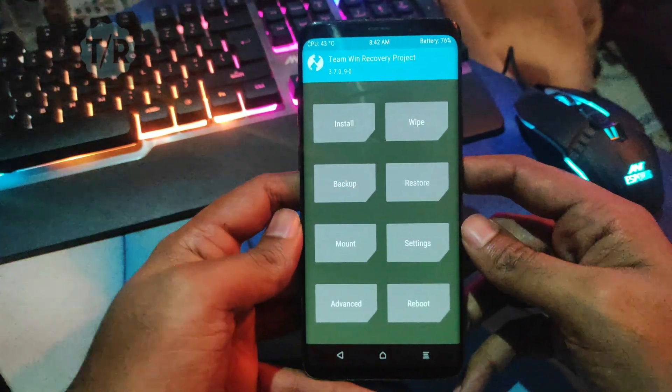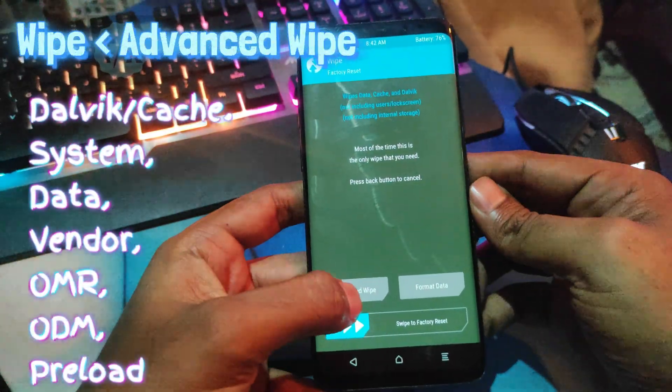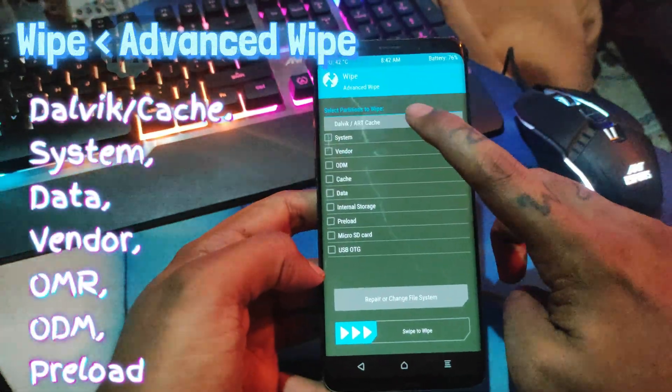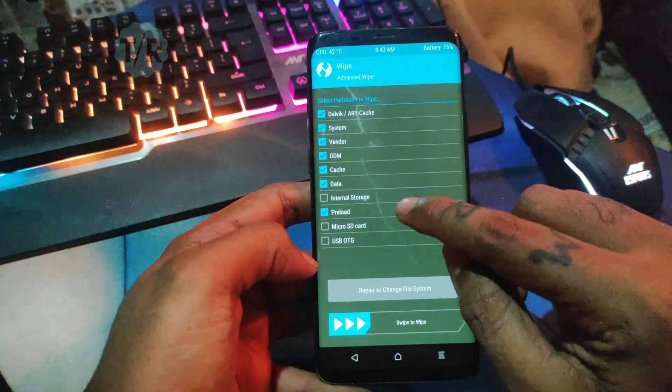Click on Wipe then Advanced Wipe. Now tick on the boxes as shown in the video: Dalvik Cache, System, Data, Vendor, OMR, ODM, Preload, and Swipe to Wipe.